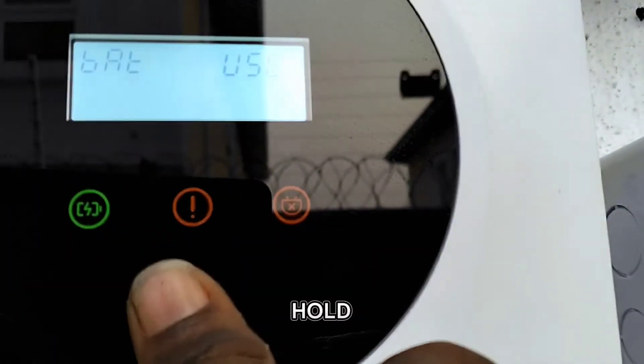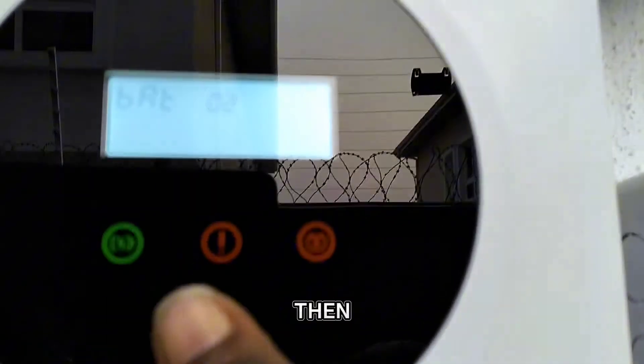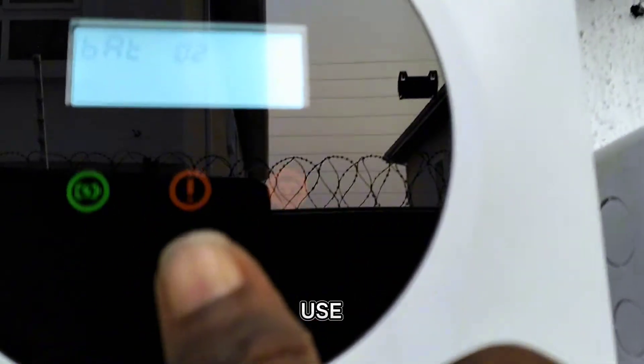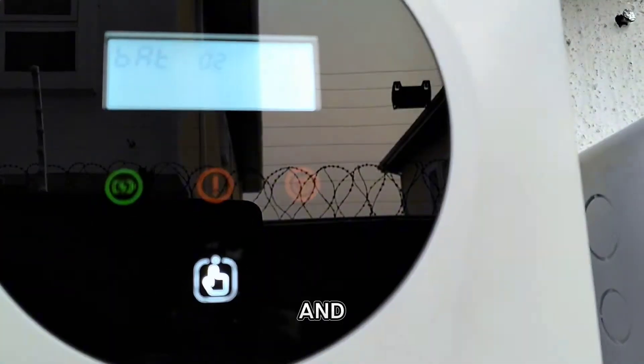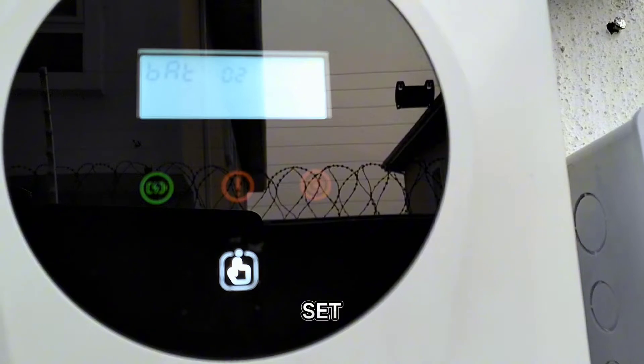If you want to select the battery, you have to make it blink — touch and hold this place again. When you touch and hold it will start blinking. Then you touch again to select between lithium, AGM, or user. This one only has AGM and user.